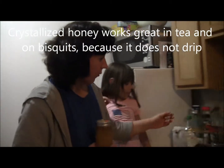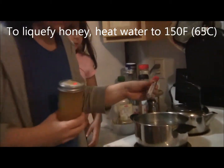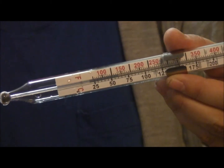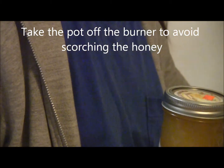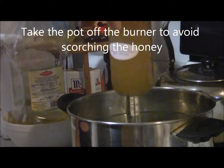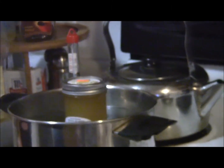you need to warm a pot of water to 150 degrees and then take the pot off the burner, because you don't want to scorch the bottom of the honey. Then put your jarred honey into the pot and we're going to wait a little bit and show you the results.